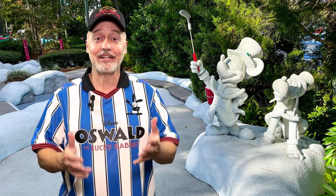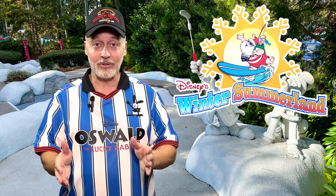So we decided we were going to go over and try out Winter Summerland, which is located at the Blizzard Beach Waterpark right next door to it, and see what it was like. They have a winter course and a sand course, and since it was close to the holidays we decided we were going to do the winter course.